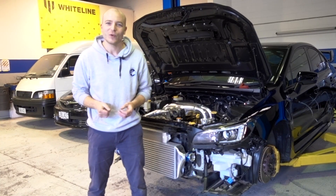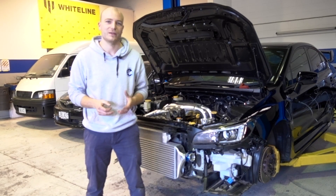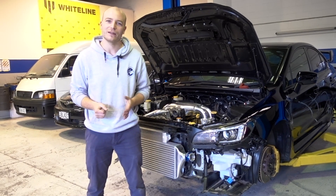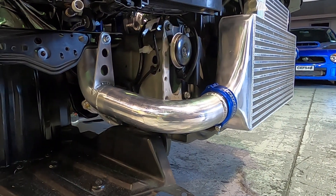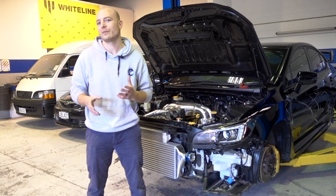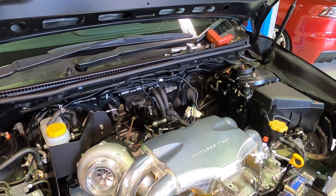The first section coming out of the intercooler core doesn't need to move a whole lot, which is why we've added a small brace underneath that is rubber-mounted. It allows a little bit of movement to counteract vibration, but it is a lot more rigid there.